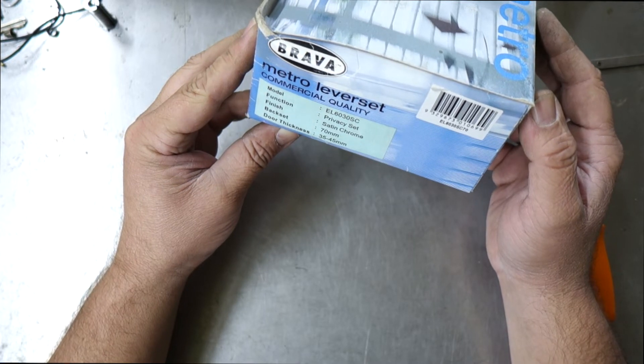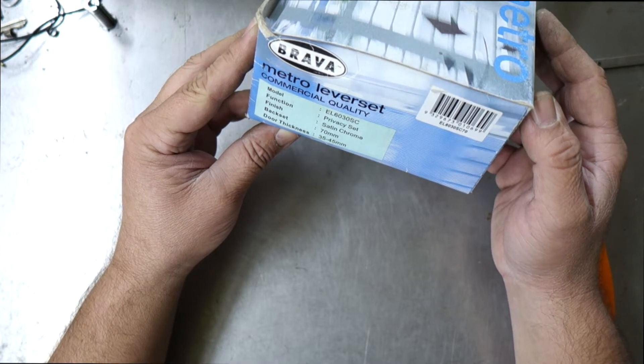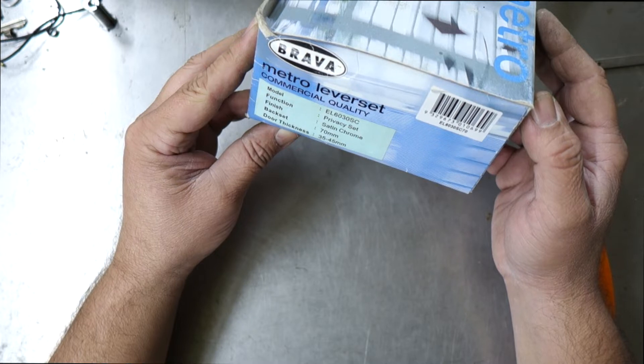The function is a privacy set, so this will be used for a toilet door or kids' room or bedroom door — somewhere where you'd want privacy but with the ability to override that privacy should there ever be an accident or a need to. The door backset is 70mm, and it's suitable for door thicknesses of 35 to 45 millimeters.